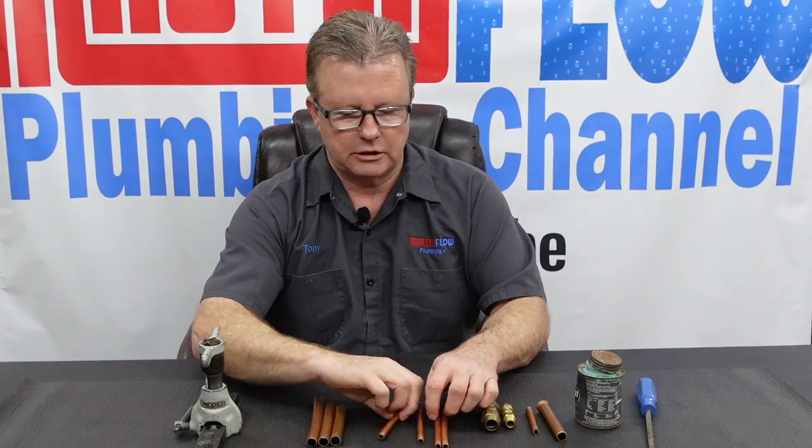Most of the time plumbers don't deal with this stuff anymore — it's usually mechanical contractors and heating and cooling companies that do gas lines. I had quite a bit of experience back in the day when I was an apprentice, when plumbers in Michigan were still allowed to do gas lines under our plumbing license — though that's no longer the case. With that said, I'm going to show you how to flare fittings.